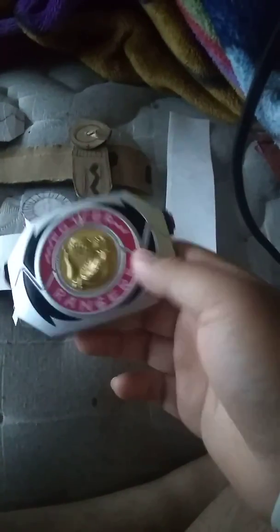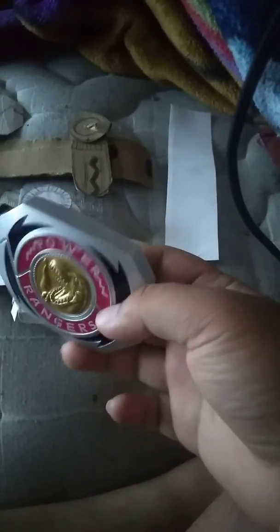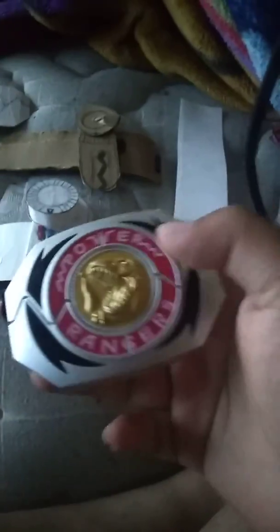Hey, what is up everybody, welcome back to another video. In this video I wanted to show you something I've recently made. This is the Halloween Power Morpher that I got from Halloween last October. I still have it and I still have the costume over there if you can see it.